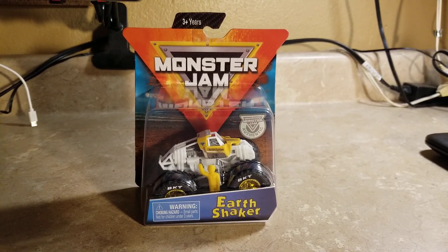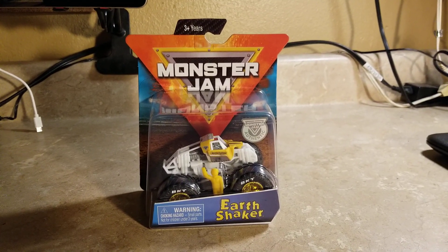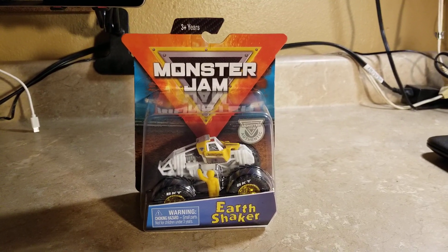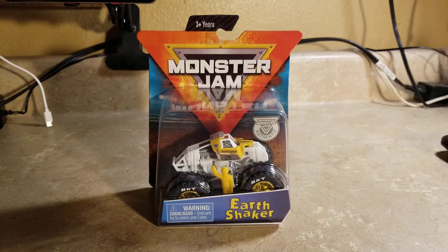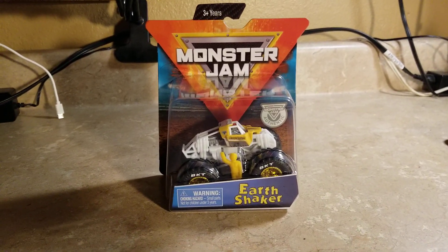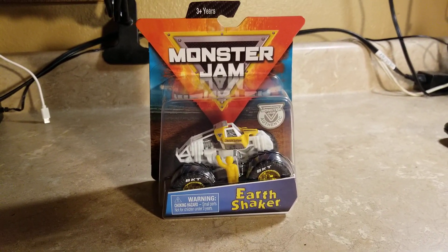What's up everybody, this is Jesus Esparza. I've been trying to find another training truck for months now — it was very difficult to find — but I finally found another one. This is my third Spin Master Monster Jam training truck: the Earth Shaker training truck. Yeah, I finally found this.